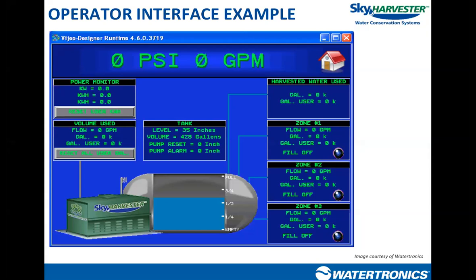Most rainwater systems use a secondary water source as backup — 99% of the time from the city. Some parts of the country have treated effluent water available via purple pipe infrastructure at a lower rate than city water. You can set up level controls to use your least expensive water supply first in the event rainwater isn't available. Incorporating a control platform that can look at multiple levels or activate multiple alternate water sources can be a great benefit to the owner or designer of a rainwater system.